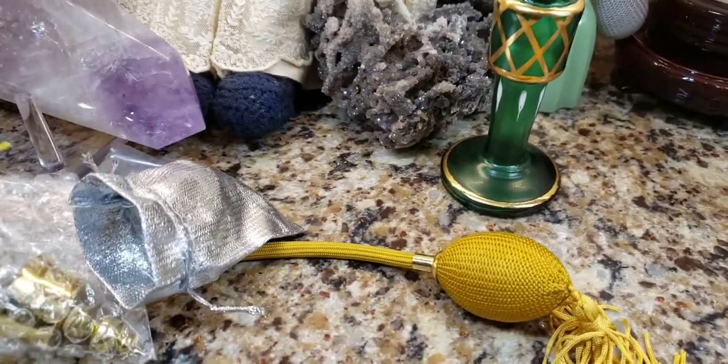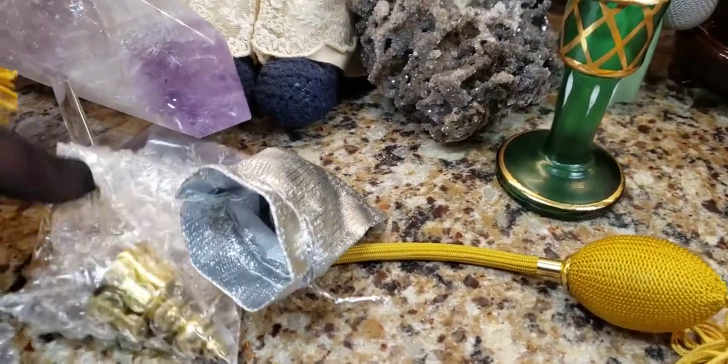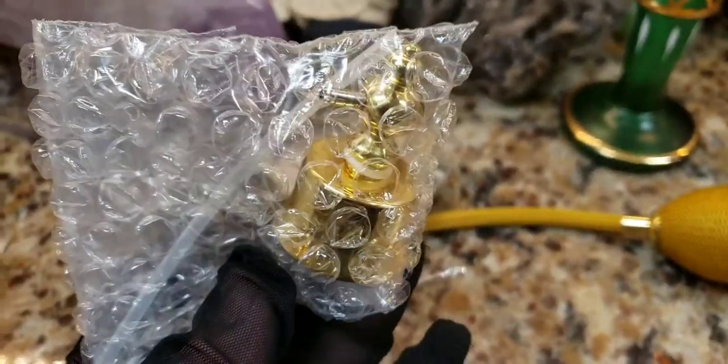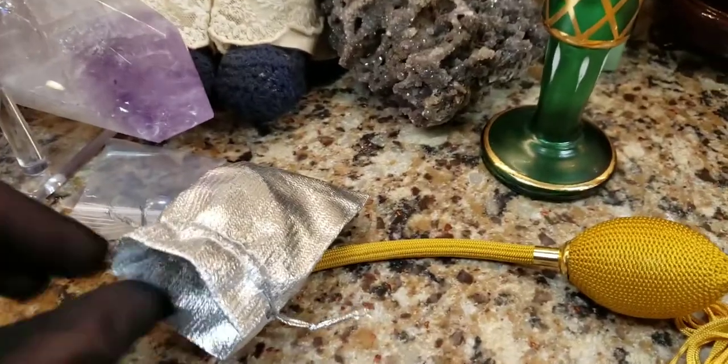It looks like GidgetPup5, aka Laurel, was kind enough to throw some extras in the bag. I was telling her I needed extra connectors and she threw these in for me. That was really nice of her — thank you so much, Laurel, if you're watching!